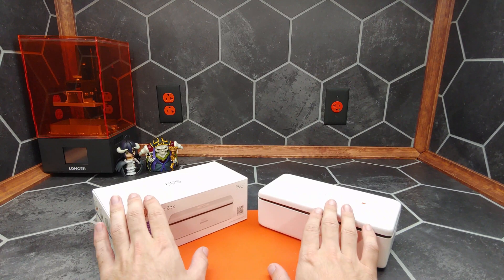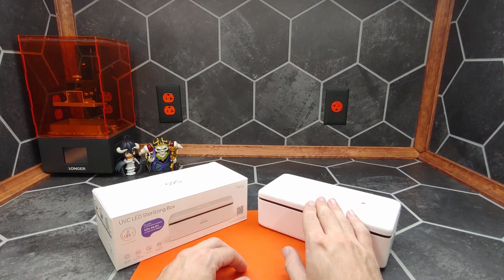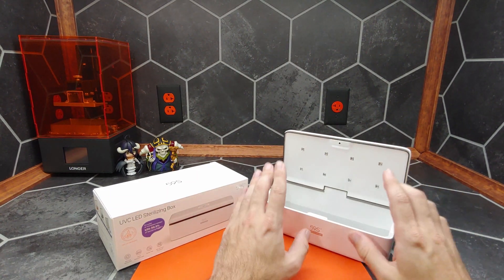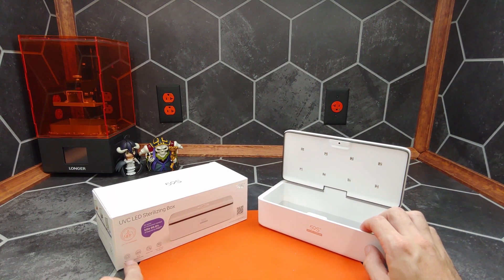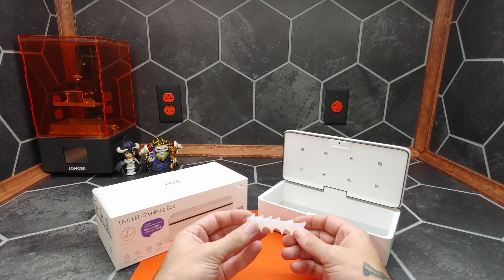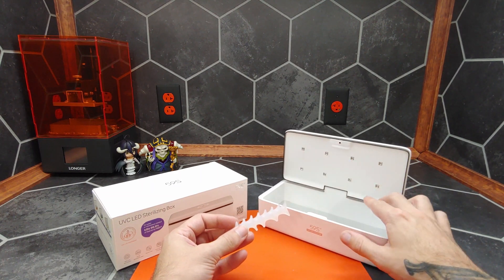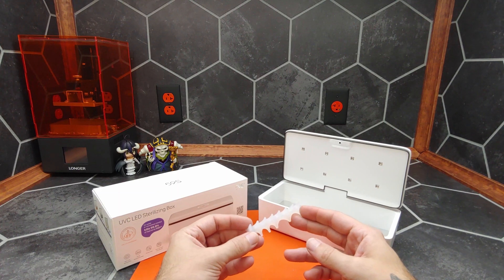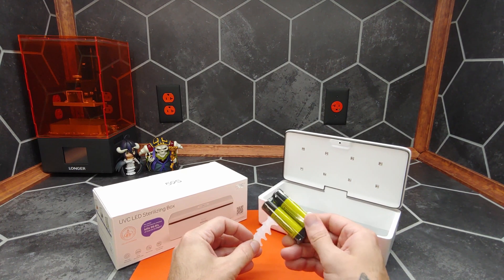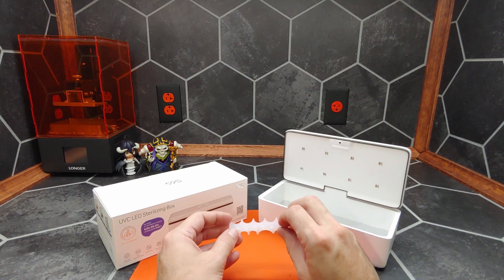Would I recommend purchasing one of these products? I can without a doubt 100% recommend the purchase and use of one of these sterilization boxes. I would recommend running it for the full 180-second sterilization cycle. If you're using the support to lift something off the mirrored base to help get the light hitting from all directions, I might recommend running it once in a downward orientation and then possibly running it a second time inverted, just to be doubly sure, since these are fairly low-power consumption chips.